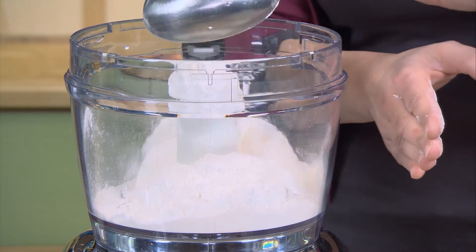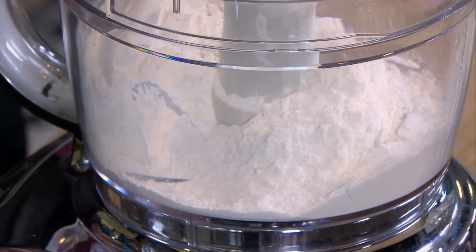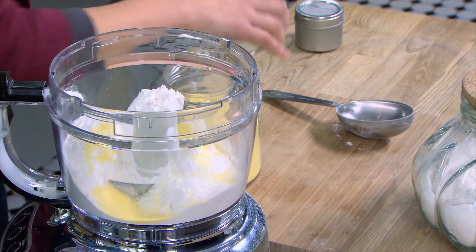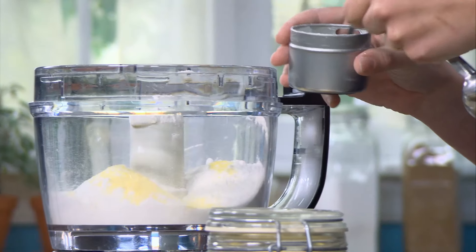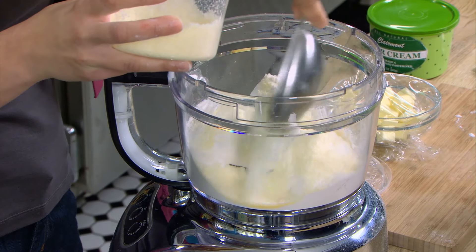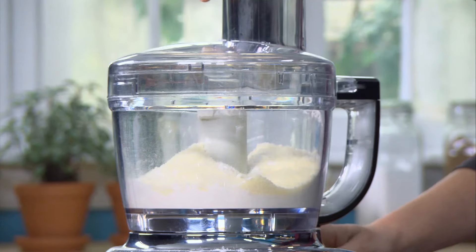This crust is a Parmesan crust and it comes together in the food processor. I'll start with two cups of all-purpose flour, a tablespoon of sugar — a little bit of sugar in a pastry dough helps keep it tender — and for nice texture in the crust, a tablespoon of cornmeal. This too helps keep it tender, plus half a teaspoon of baking powder. Before I add my butter, I'll add half a cup of finely grated Parmesan cheese and give this a whirl just to combine all the dry ingredients.